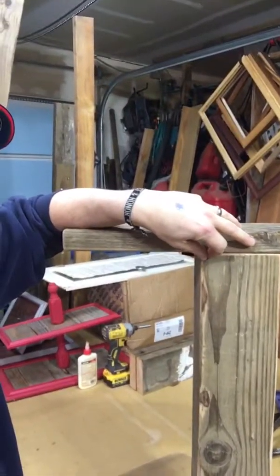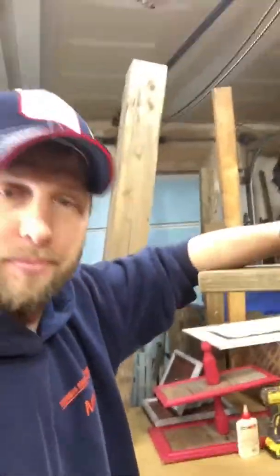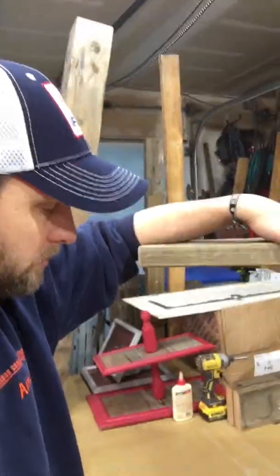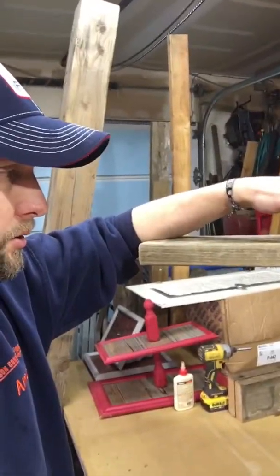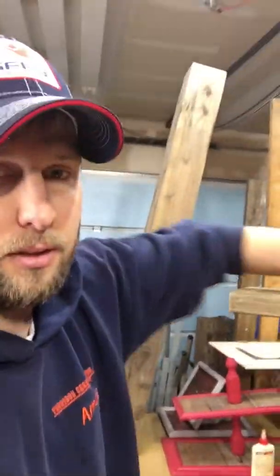There's obviously not really much joinery here except for screws. I could have done something a little different — I chose not to. Maybe on the next one. So we glued and screwed this together.